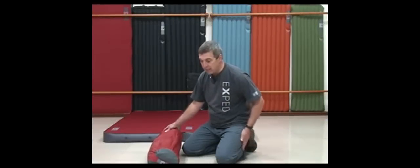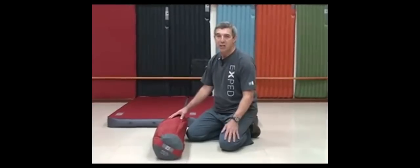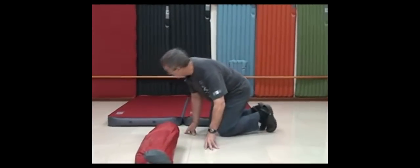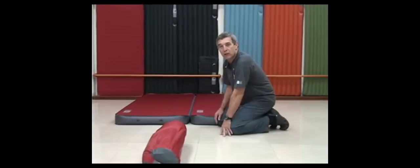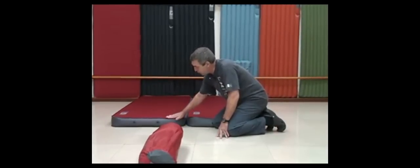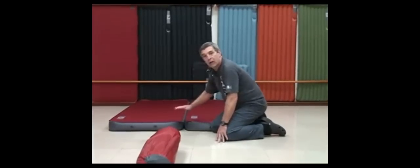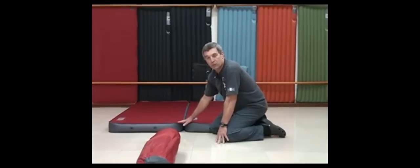I want to show you the mega mat. The mega mat is the pioneer of a new technology. We call it the three-dimensional technology because, as you see, there is not like in a two-dimensional — the regular two-dimensional technology with self-inflating mats — there are no edges which slope down. It's all one horizontal surface, so it's a much larger usable surface.